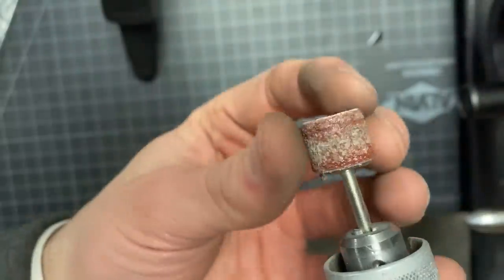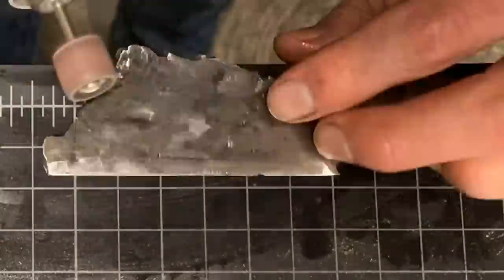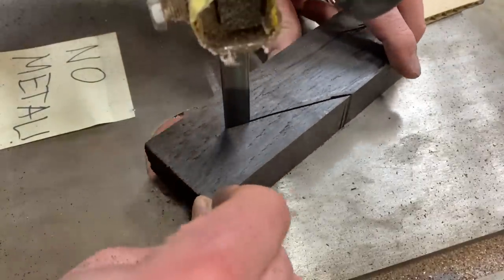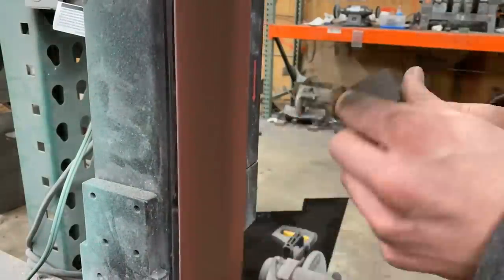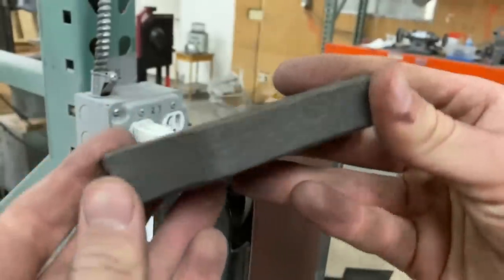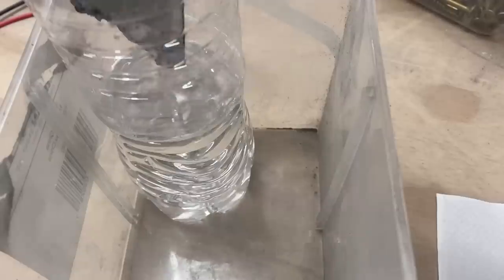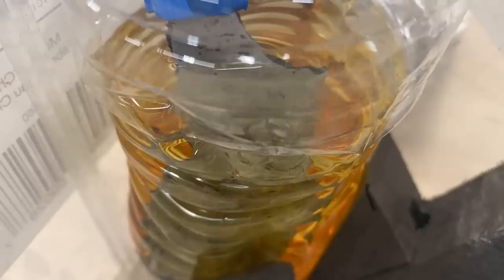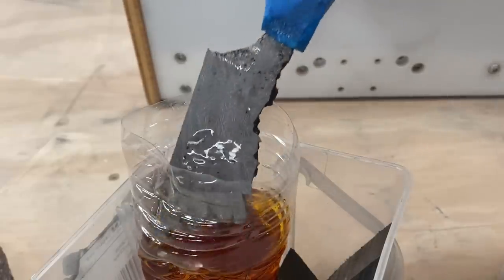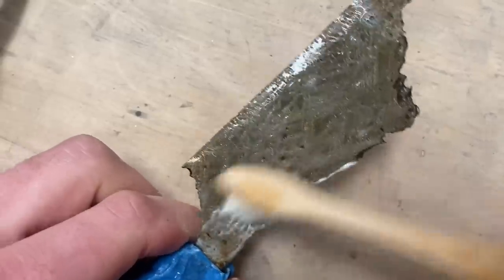Before we attach the handle, let's get all those imperfections off the blade. After about 30 minutes of basically polishing the blade, I found a higher grit sanding wheel and started making some real progress. Now this meteorite is specifically the Muonionalusta meteorite, and it's widely regarded as having the most beautiful pattern of the available meteorites. Neutralizing the acid with ammonia immediately oxidized the blade, so now I have to clean that off.